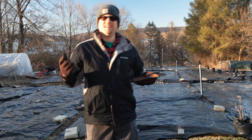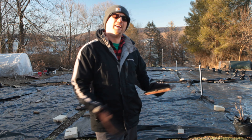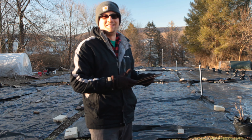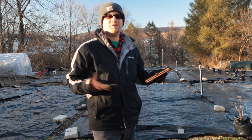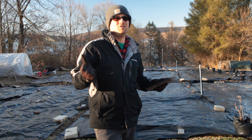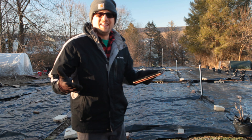Another item I didn't mention as one of our expenses, but that you might need, is a vehicle capable of hauling your produce to market or to restaurants. We didn't have to buy one because we already have a van — it's the only vehicle we have — and we use it to haul coolers and totes to the farmer's market. But that could be a significant expense if you don't already have something suitable.